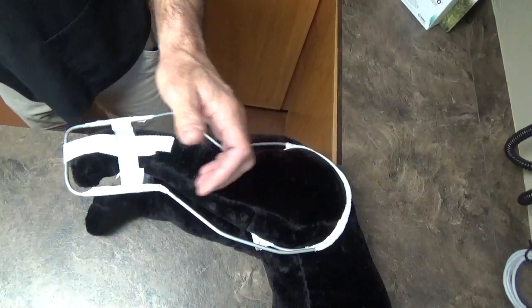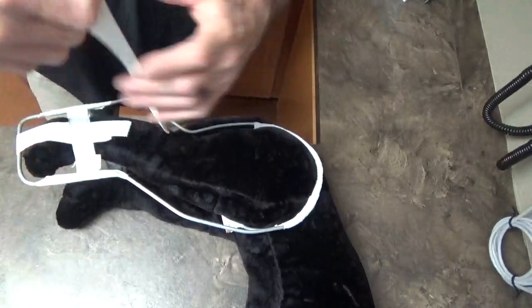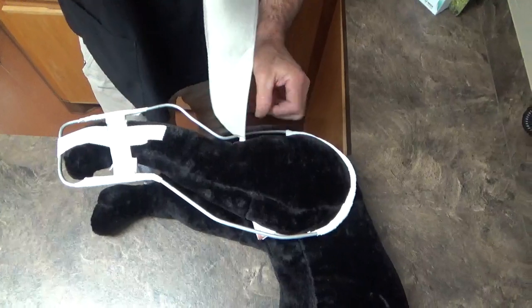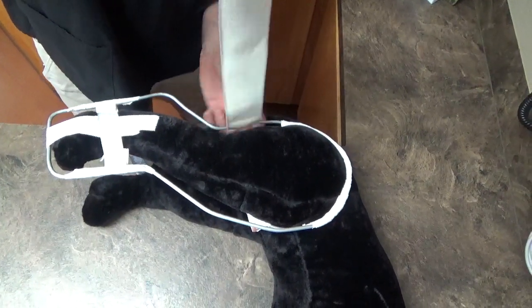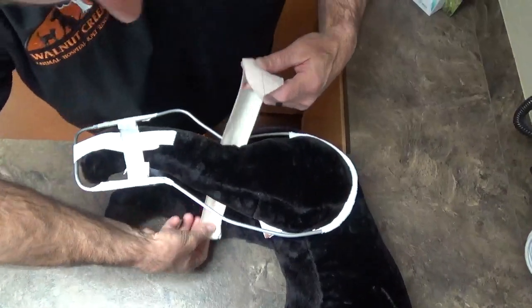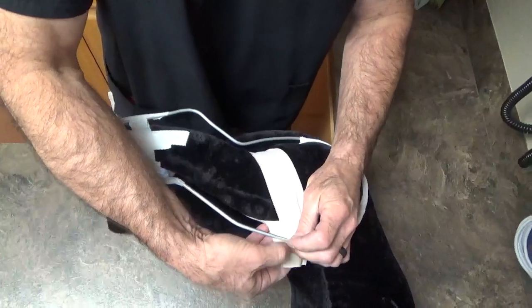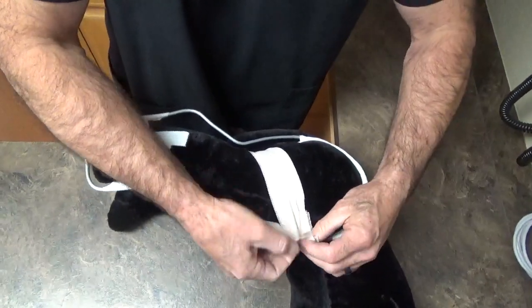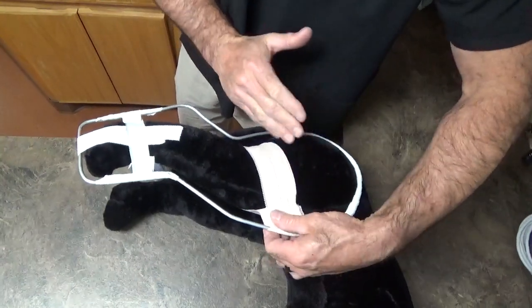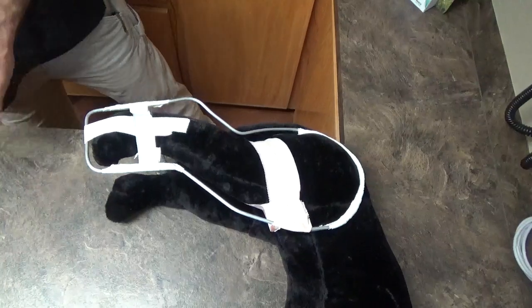I like the elastic tape, which is stretchy, for this next section. What we want to do is pass in front of the back bar but behind the leg with this piece. Then we pull it in front of the bar and pinch it together. What we've done now is pulled that leg just a little bit forward, and the tape has caught it and trapped it.